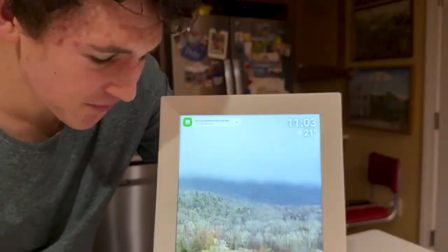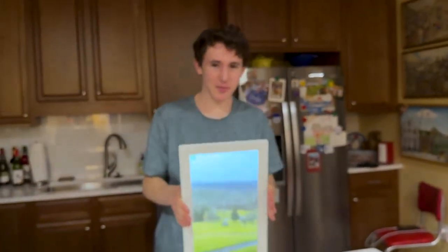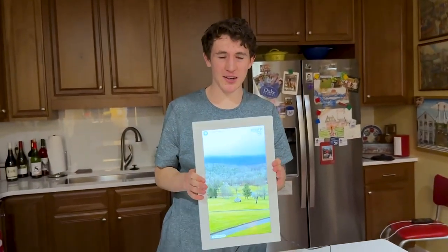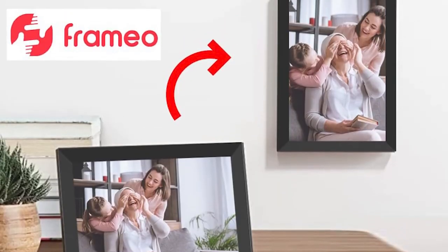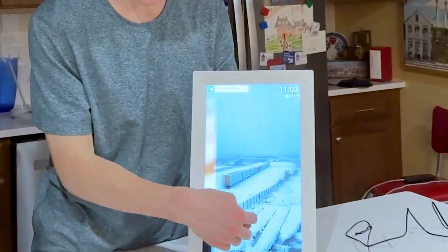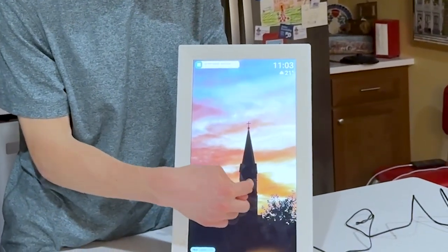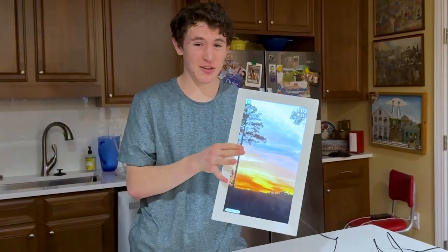And that is how you set up your Framio frame. My favorite thing about it is that it's a touch screen — you can hang it on your wall, put it vertical or horizontal, and swipe on it to browse your photos. It's a really great gift, and you should definitely consider giving one to your grandmother.